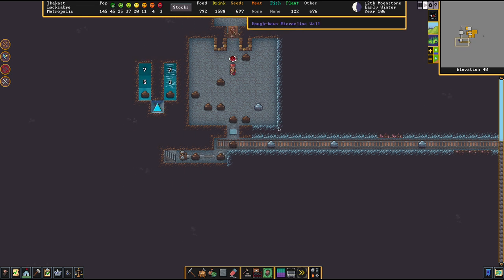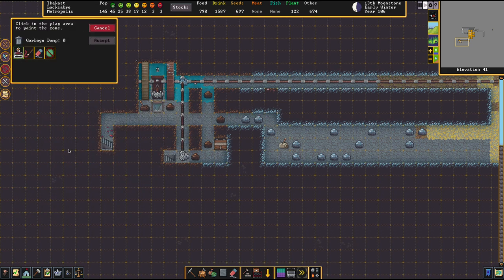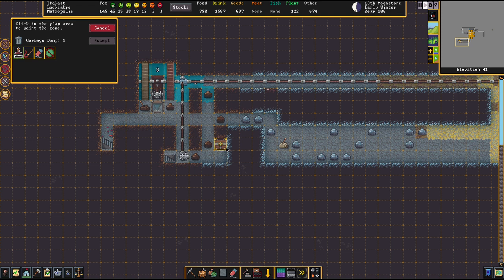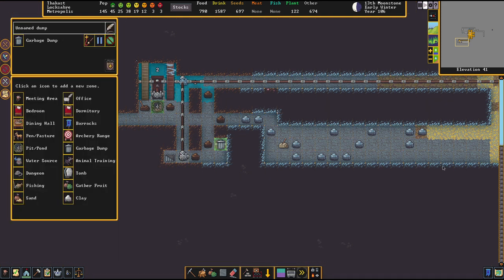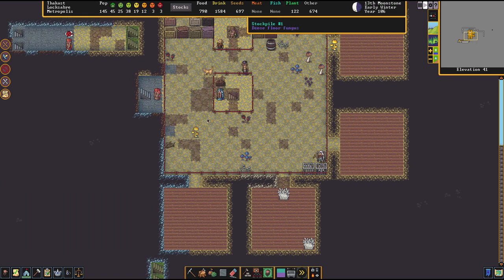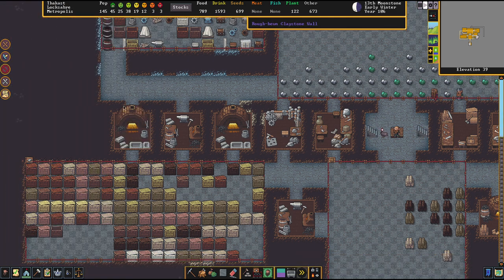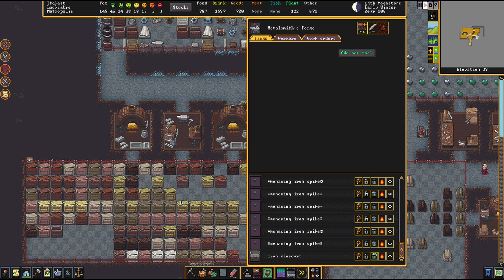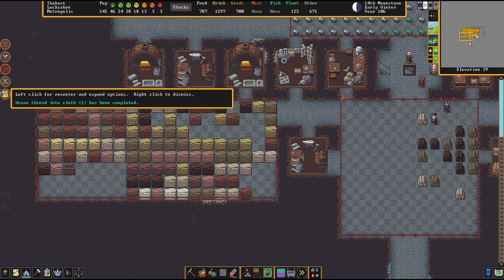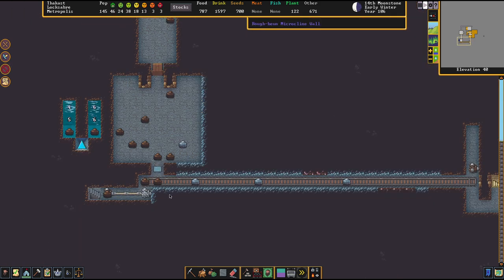So as you see, we're almost done there. This thing is now locked. Next step: put a garbage dump zone on top of it, then accept. Next step: go to where your minecart is — I have one in my smithies. Select it and mark it for dumping. Our next free hauler will now go over there and put it to the designated dumping spot, which is right here on the hatch.